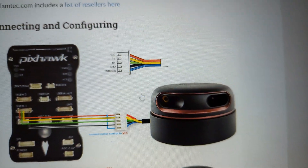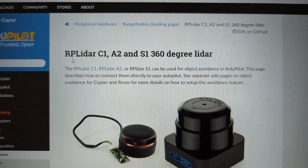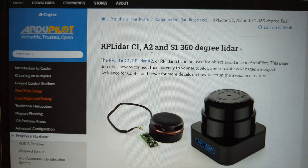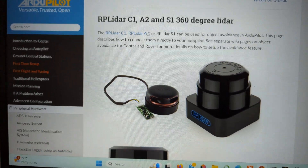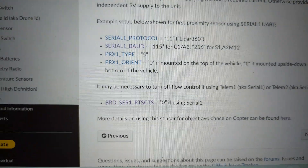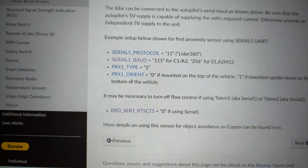The page says you can use RP Rider A2, but I'm using A1 and it's working fine without any problem. You will have to follow this setup like this one.